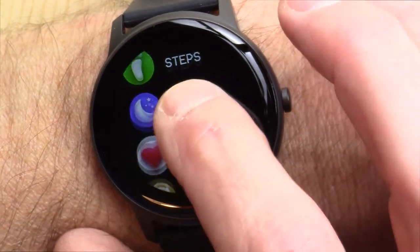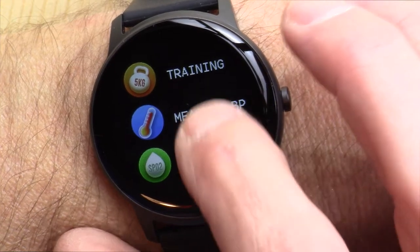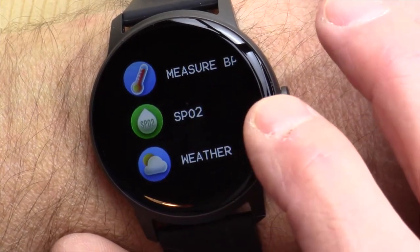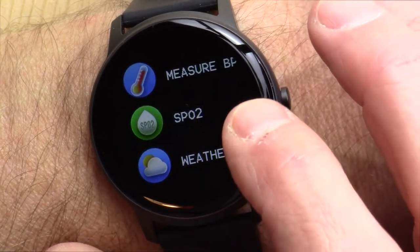You can get into your steps, your sleep analysis, your heart rate, your training. This does take blood pressure and blood oxygen saturation, but you have to manually do those from the watch.